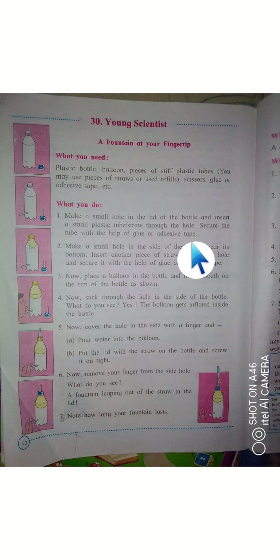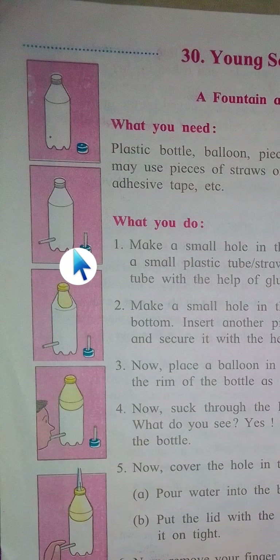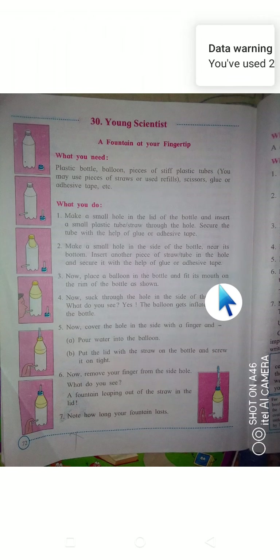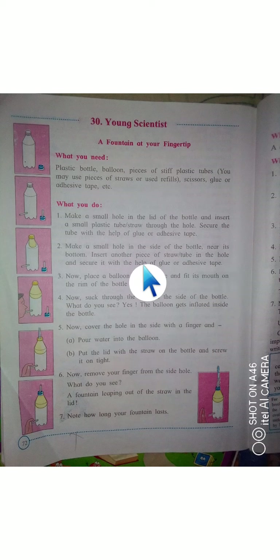Next, make a small hole in the side of the bottle near its bottom. Insert another piece of straw or tube through that hole and secure it with glue and adhesive tape.